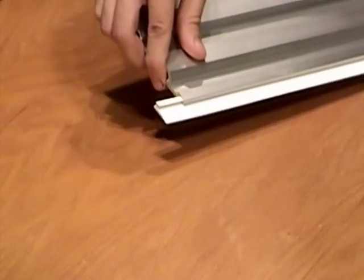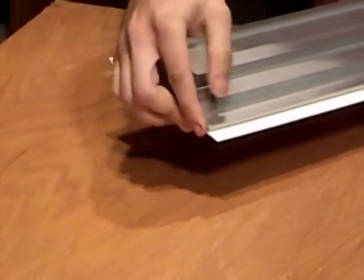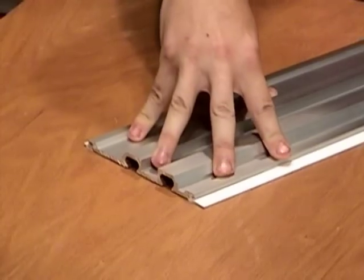The rail rests on two non-slip polyvinyl edges that hold it in position while you make your cut, with no clamps required.